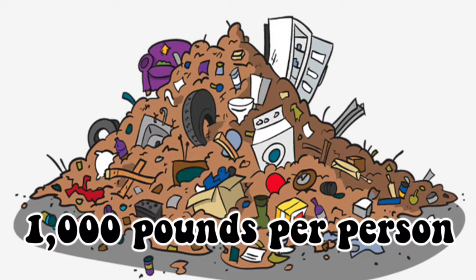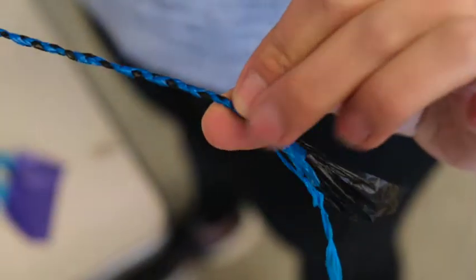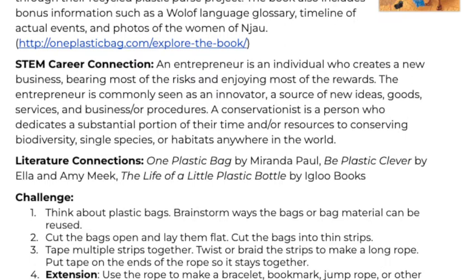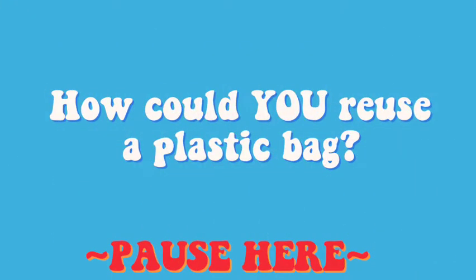Humans can produce up to 1,000 pounds of trash per year per person. Today, we're going to learn how to reuse a plastic bag to make a rope or bracelet or anything you want. To learn more about the content behind today's STEM Quick Win, check out the activity sheet linked down below. To start, pause the video here and brainstorm a few ways you could reuse a plastic bag.